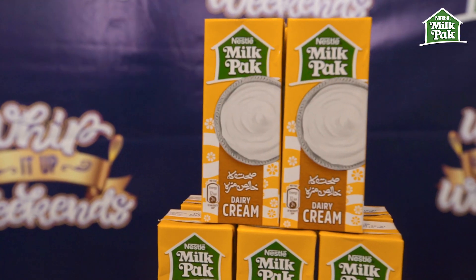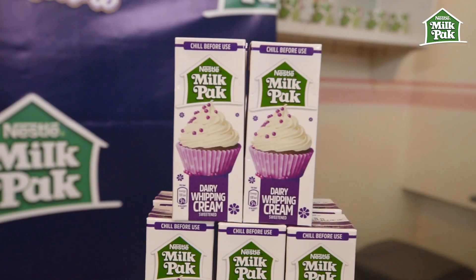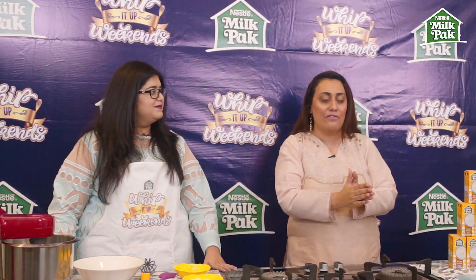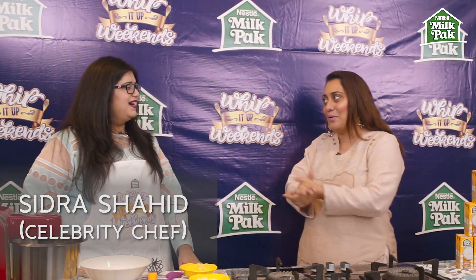Assalamu alaikum everyone, this is the original Scary and me, and we're here with episode 4 of Whip It Up Weekends, brought to you by Nestlé Milk Pack Cream. Today we have yet another celebrity chef to inspire you, to motivate you, and to get you whipping it up — today we have Sidra Shahid from Cooking 101.